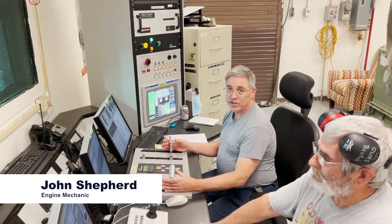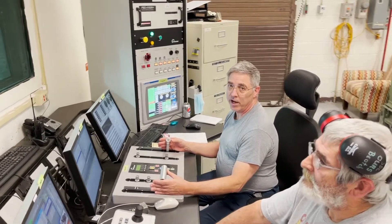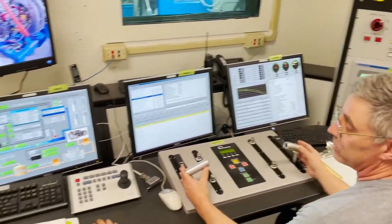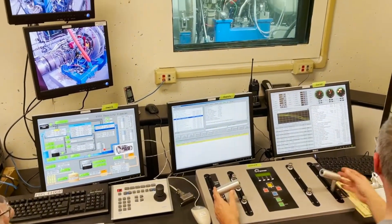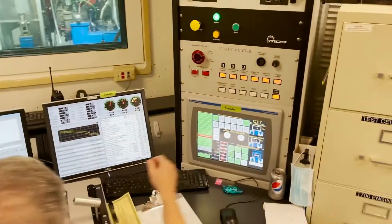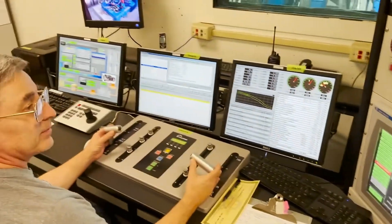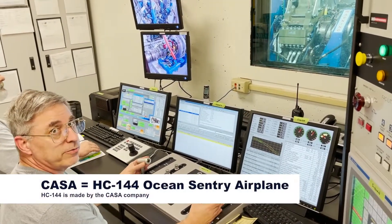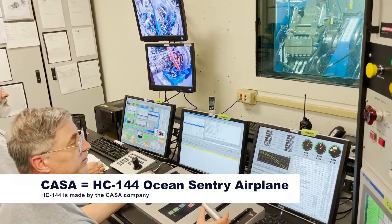This is the engine test cell console. From here we can control the engine parameters all the way up to maximum power. Here we monitor all the engine systems and facility systems, and over here we can control all the functions. Today we're testing a CT-7, which is off the CASA airplane.